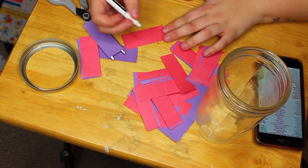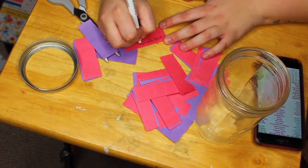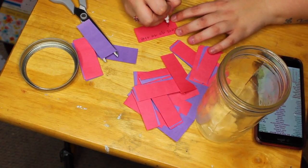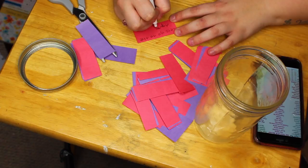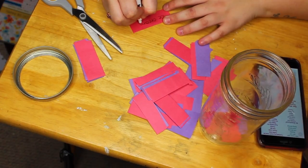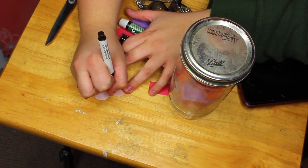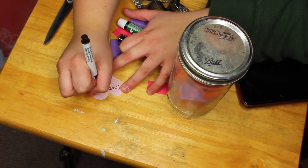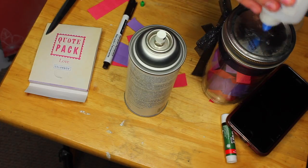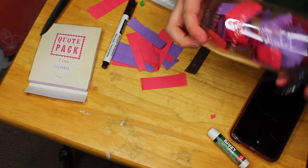Now you're going to want to take the time and write out a date, place to go, or something to do on each one of these little labels. I looked up date ideas on Pinterest and then wrote them all out. Now I'm just decorating my jar — I cut out a heart and wrote 'Date Night Jar,' put it on top, and wrapped a ribbon around it. I'm pretty sure my boyfriend's not really going to care what it looks like, but that is the finished product.